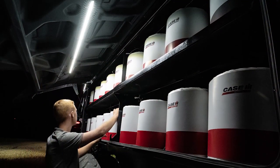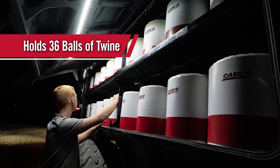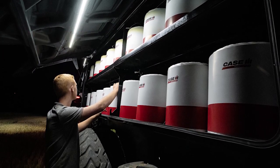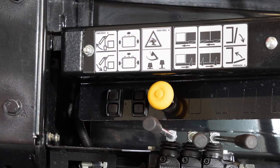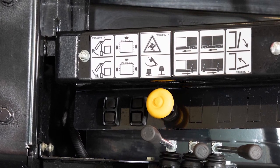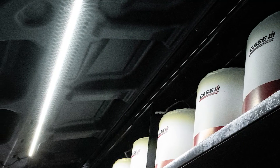The twine boxes are larger and will hold 18 balls of twine on each side for a total of 36 — enough for approximately 1,200 bales. The boxes are also large enough to hold the newer extra-large twine balls. The twine box is now pulled out using hydraulics, with a switch on each side of the baler controlling this action. An LED light strip in each box provides additional lighting when needed.